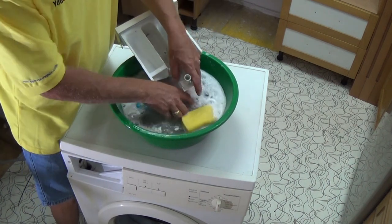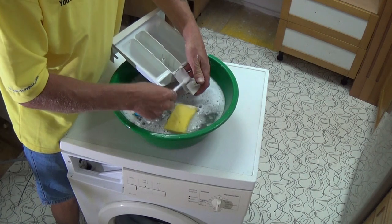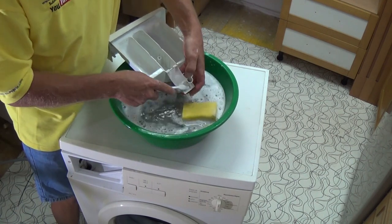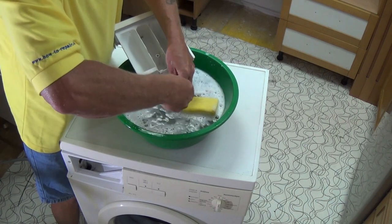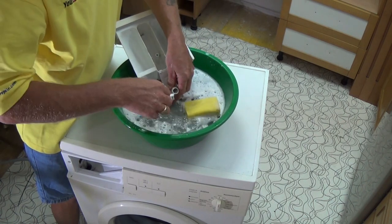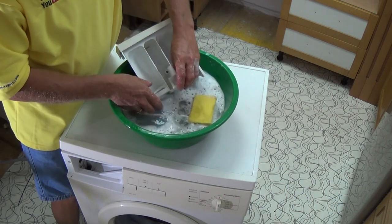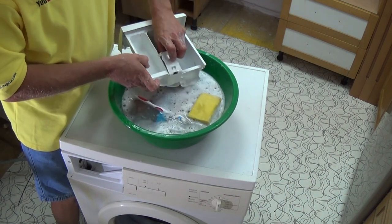Now once I finish this I'll show you the siphon action working. If this isn't working correctly, by the way, you will end up with water hanging in the soap door after the cycle has finished — so this is the same fault.